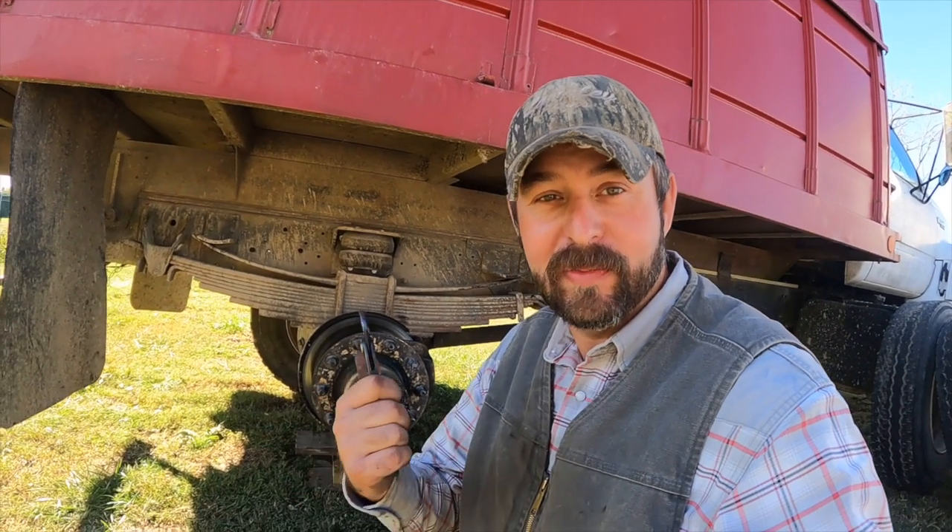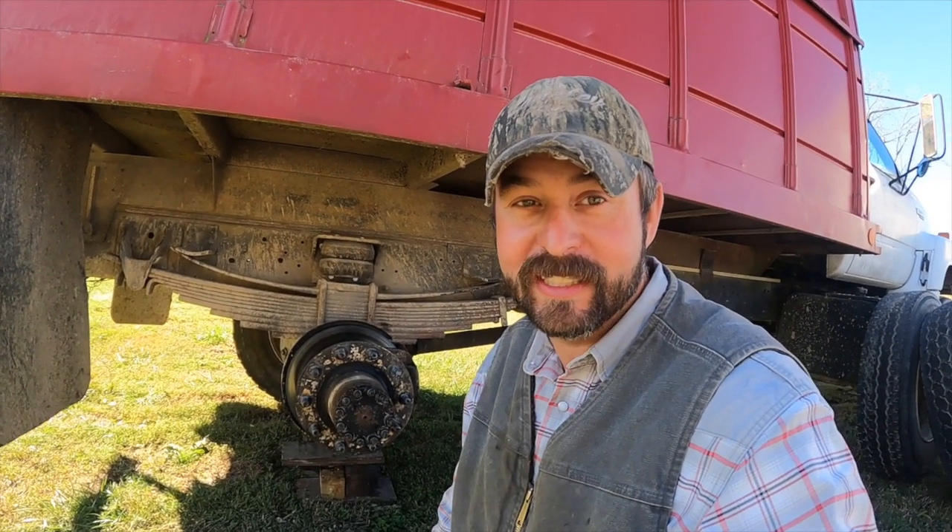Just so y'all know, ain't every day full of rainbows and butterflies. Some days you have brakes lock up like right here, and you gotta fix it. We were lucky enough to get home. The brake was smoking when we pulled in, but we got back here to the house and got the truck unloaded. That ain't every day full of rainbows and butterflies — some days it rains, and when it rains, it pours.